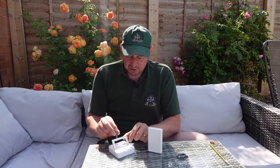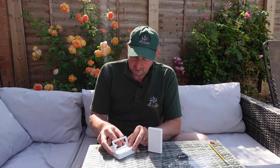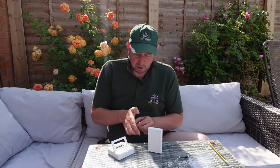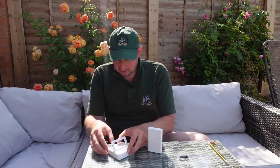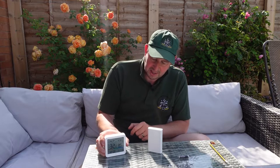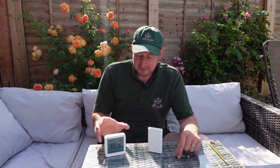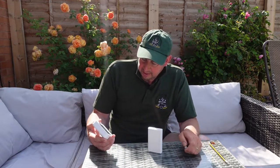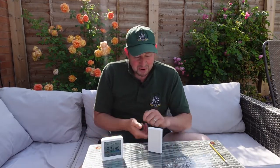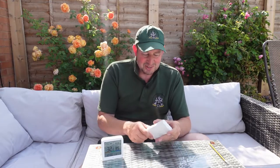We just put the batteries in and I'm pretty sure it'll just fire up and then you've got to set the date and the time with a bit of luck. That's it — it's picked up the temperature straight away. It's saying 32 degrees. Blimey, that is warm. I knew it was warm, I didn't think it was that warm.